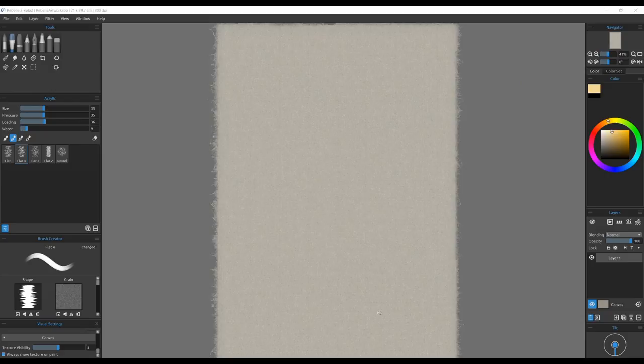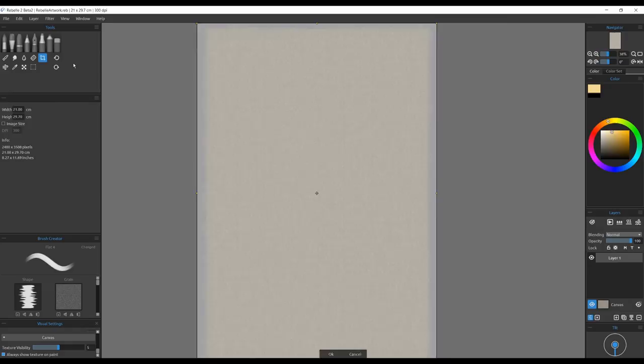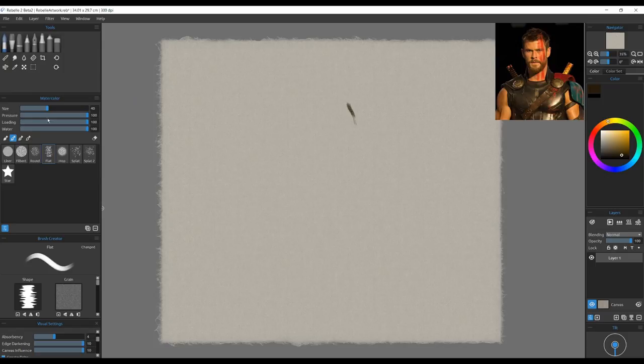Hi there, Manny Aventizian here doing a live painting demo inside Rebel 3, their latest version — this is a beta version I have here. For this demo I've decided to paint the Mighty Thor from Ragnarok, of course, there with the shorter hair. I thought he would make a fun caricature painting. I just saw the movie recently and got inspired by his mightiness.